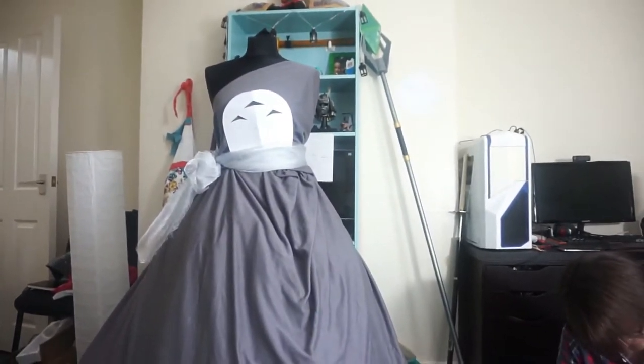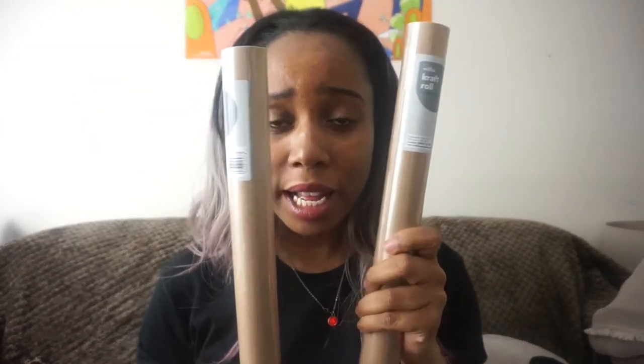I'm only going over the things you're going to need for the skirt bit because I haven't really worked out the top bit yet. I haven't got all the things for the top bit so we'll get to that in the next video. This is just for the skirt bit. You're also going to need some brown paper to make the pattern for the skirt, as I'm going to try to make a circle skirt. You'll also need your sewing machine.